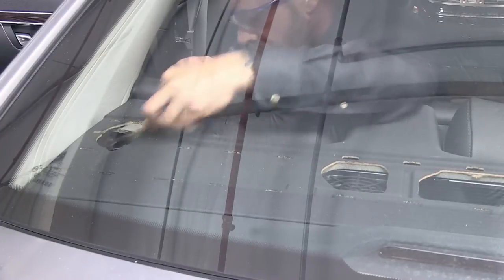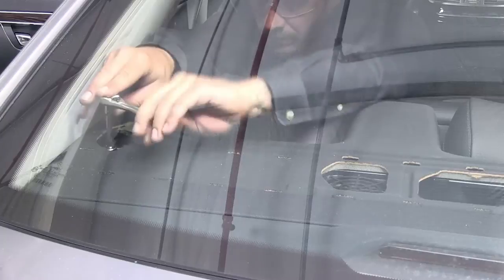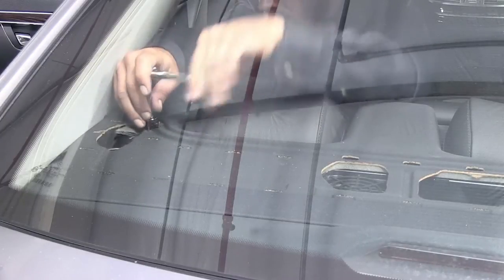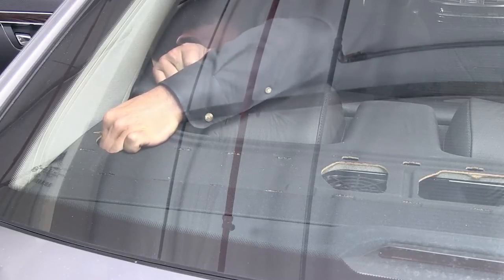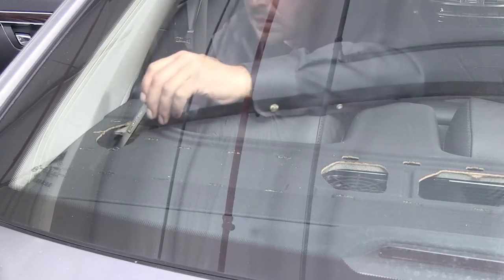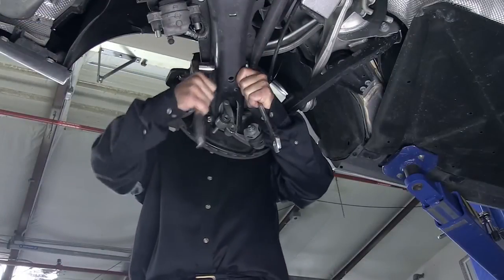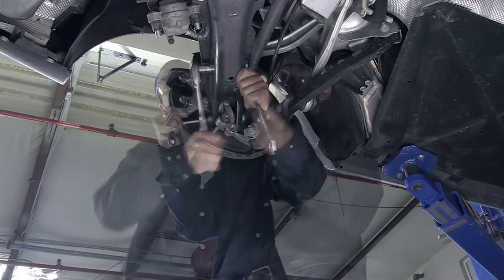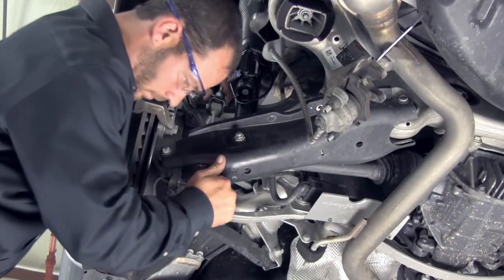Install the three top mounting nuts. Install the rear dash cover. Install the lower air shock mounting nut. Install the lower control arm nut. Reconnect the lower sway bar end link.